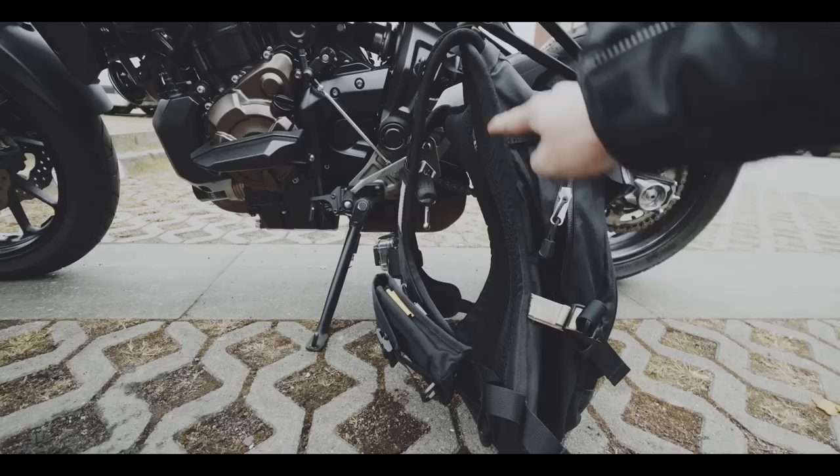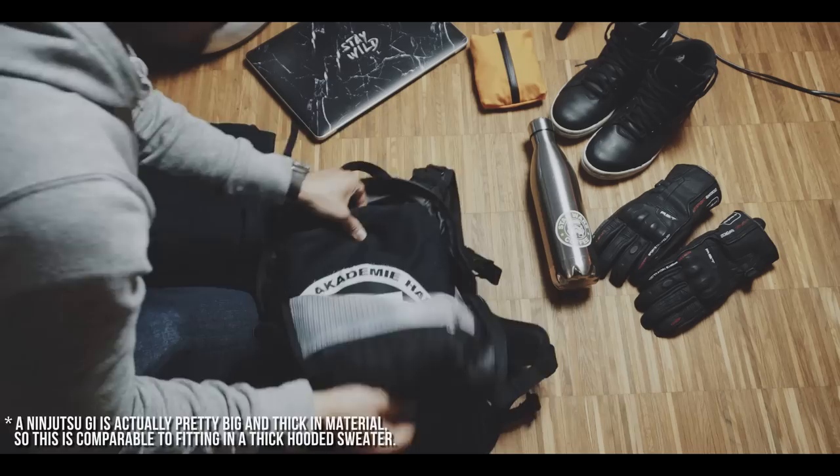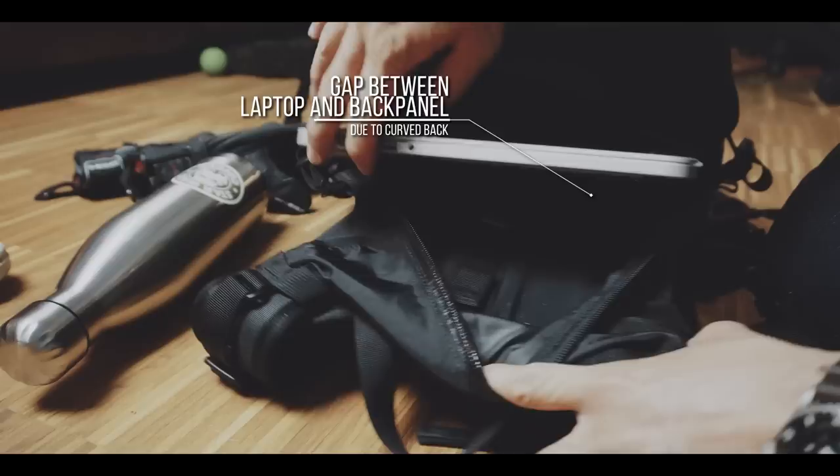Although this is a 20L backpack, due to its shape and curved back, you just can't fit a lot of stuff into it comfortably. To be fair, you can physically fit a lot of items, but loading and organizing your gear is not as comfortable compared to normal backpacks. Especially square and hard items like a laptop or books will seem out of place due to the curved shape of the bag.